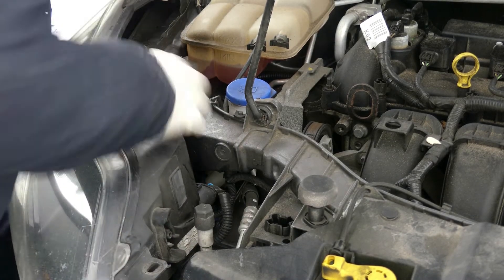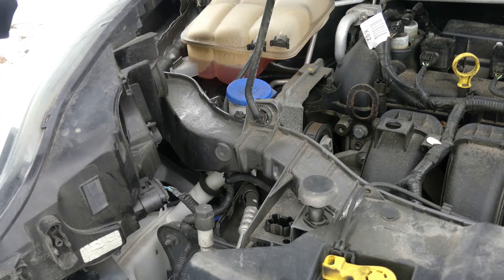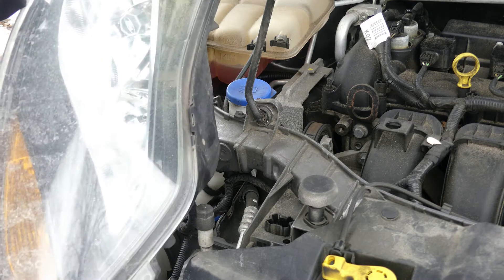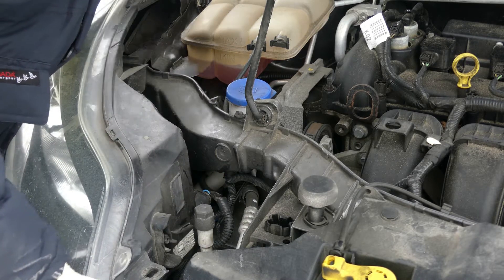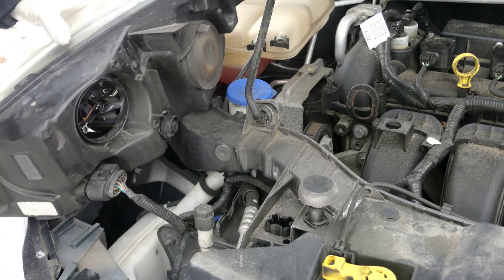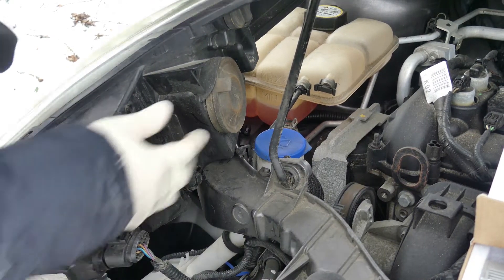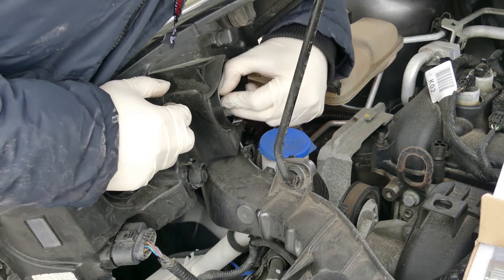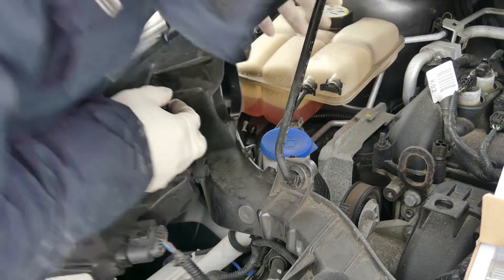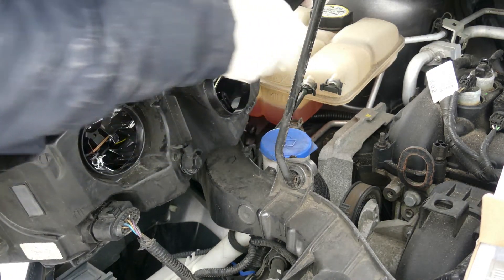Come on, there you go. Alright, nice — that was a quick one. Okay, so now let's remove the low beam bulb. So that's it. Let me check — yeah, it's twisted, and there you go.